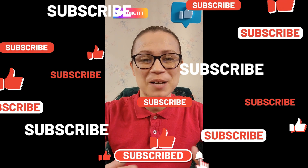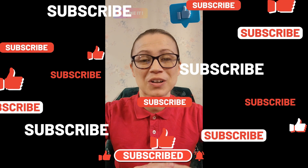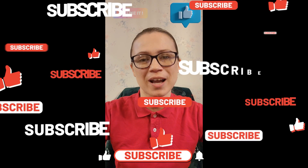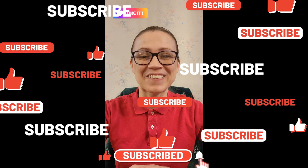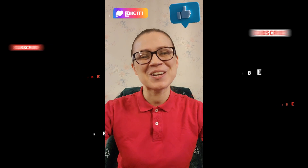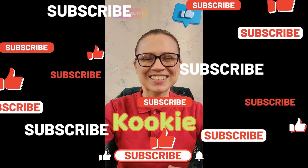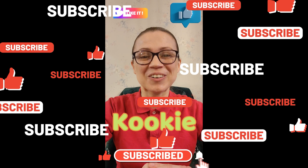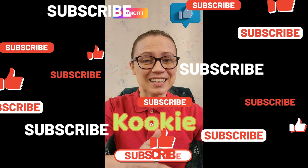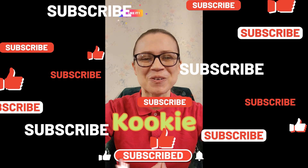I hope you had an exciting time today. Those experiments were a lot of fun, and they're things that you can find around your own house to do them. If you guys like videos like this, keep coming back for more and more fun with me, your friend Cookie — that's K-O-O-K-I-E. And don't forget to like and subscribe for more.